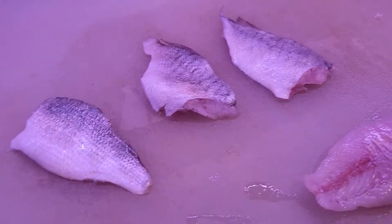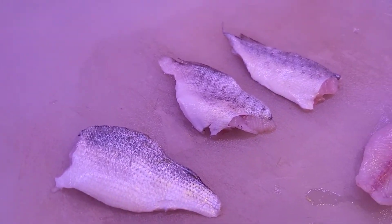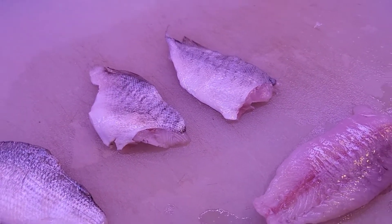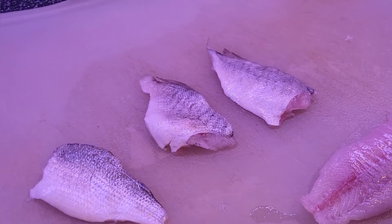We are going to fry them in our famous seasoning — just plain Andy's seasoning. We don't like the Cajun, because you can buy them Cajun, so we are going to try them in just our regular seasoning. We are going to pan fry them. We'll try some probably baked in the oven and some in the air fryer, but not today — just pan fried.